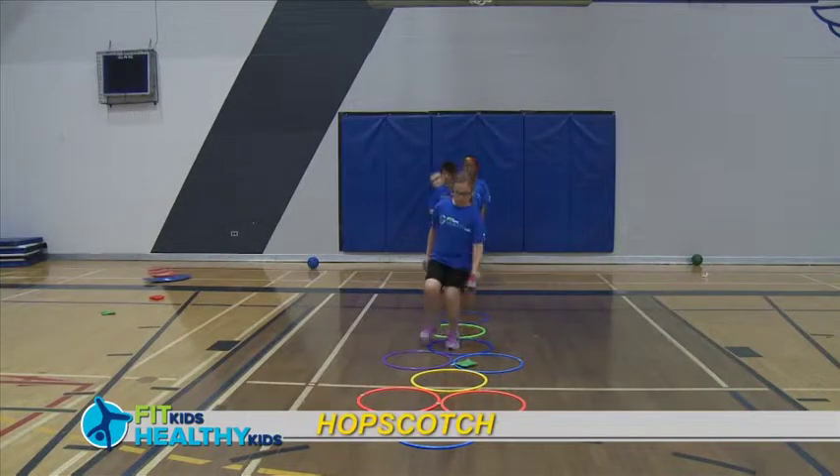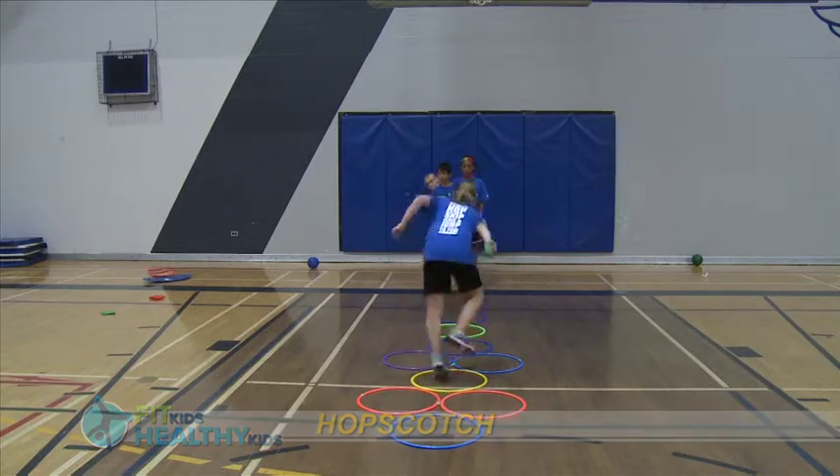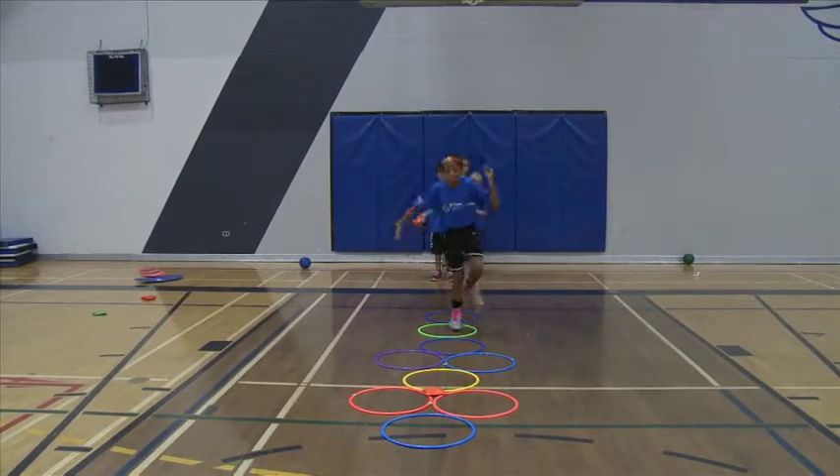Lay out hoops in a hopscotch formation with either two hoops or one hoop to hop or jump into. Have the child toss a bean bag into one of the hoops. If it lands outside of the hoop, that is alright too.